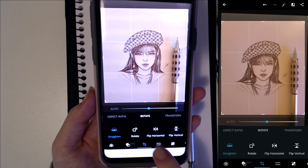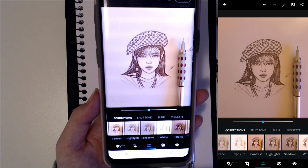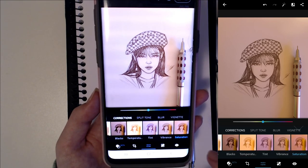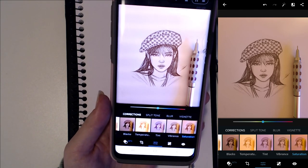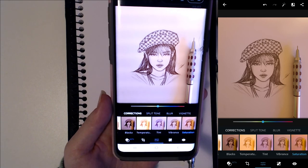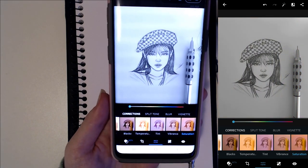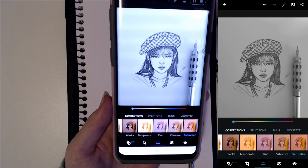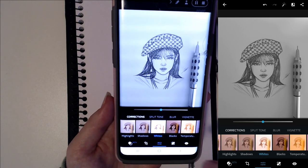I'll switch to the adjustments tab and scroll all the way to the right to the saturation tab. This is the part where I can completely get rid of all that yellowness that artificial lighting creates — I just scroll saturation all the way to the bottom, and it completely gets rid of it.